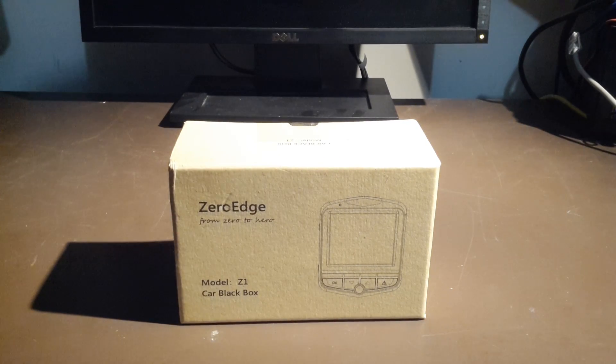Dan from South Hawk Computing, and today we have another dash cam review. You're probably saying, didn't you just do one last time? Well, apparently one of our viewers had a request and I wanted to fulfill that request. So today it's the Zero Edge Model Z1 car black box, or car DVR. Let's get this bad boy opened and see what we got.